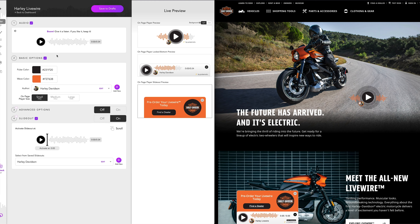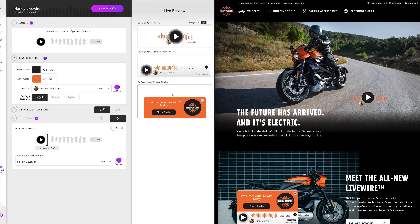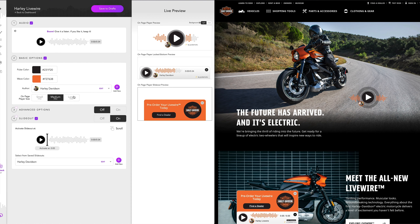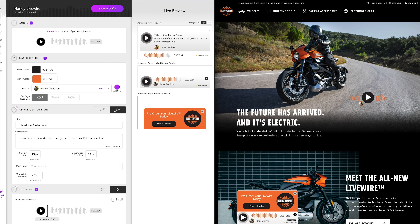I started by dragging an audio file up here into step one, and then I chose my colors using the color picker. I added a simple author photo just so that the audience knows who's talking, and I have the option to adjust the size of the basic player right here. If I want a different player, I can toggle on step three for advanced options, which just adds more content and context around the player, and you can see all of these changes live in the live preview on the top right.